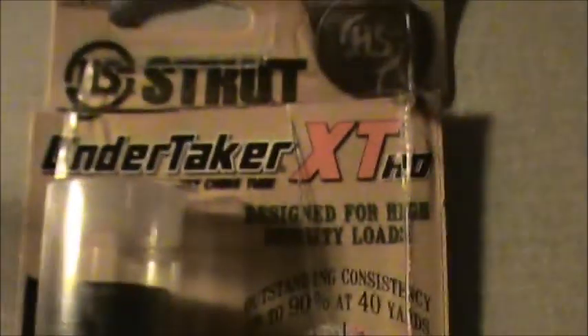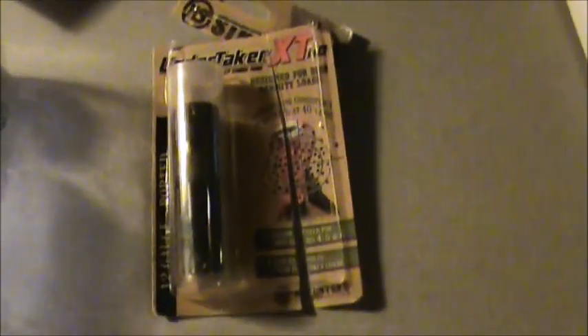Let's do a little review here on this HS Strut Undertaker XT HD, designed for high density loads. It's a turkey choke — I'd like to never found a turkey choke. But anyway, I've already opened the package here. I chopped it up to where I could get in it. We're going to get it out, I'll show you the choke, and then we'll do some testing with it and see what it does here in the next day or two.